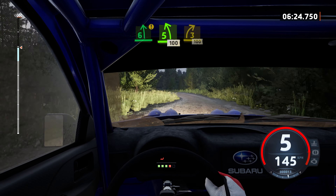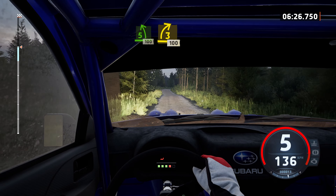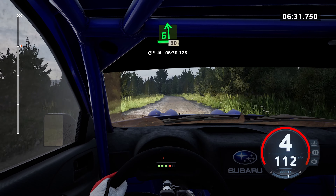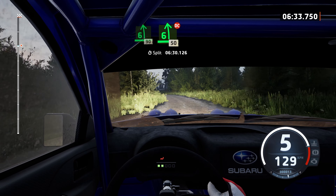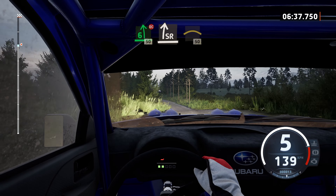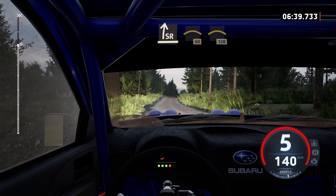3 right short, 100. 6 left, 90. Late, 6 left, crest, don't cut, 50. Slight right to the crest, under crest, 50. Left to the crest, 130.